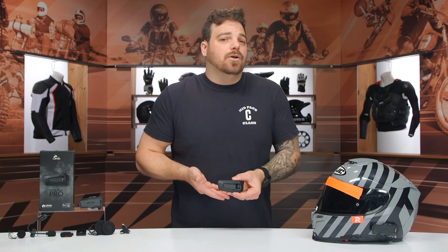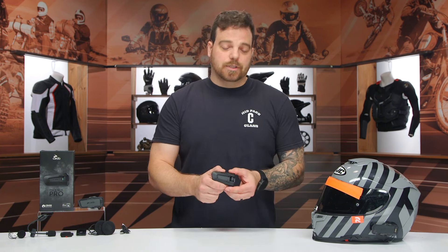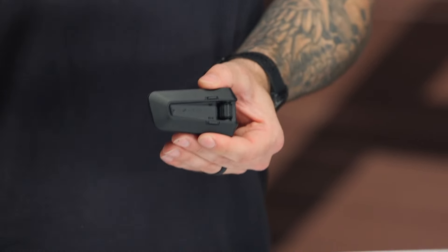For the PacTalk Pro — if you're looking at the Edge, the Neo, or considering the Pro itself — for that extra $100, you are getting the $90 JBL speakers as well as one of the best advancements in crash detection we've seen in comm units in quite a few years, with the auto on/off feature via the IMU. I think it's a great option for $100 more. If you're not someone who wants crash detection, the PacTalk Edge is still one of my favorite units within Cardo's line.